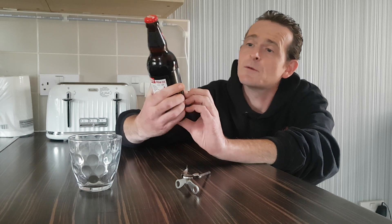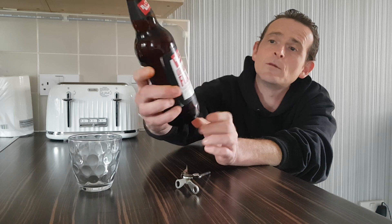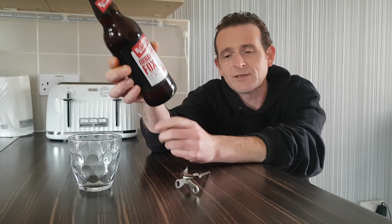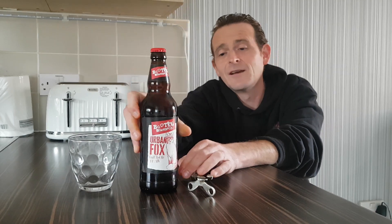You can also visit their website at bootlegbrewingco.com. It contains malted barley and rye, brewed and bottled in the UK. It's Bootleg Brewery, Empire Street, Manchester. So if you want to check out their website and see what else they do, go right ahead. It's a good-looking bottle with a nice label.